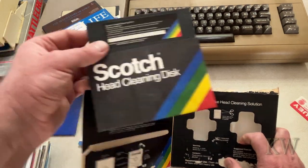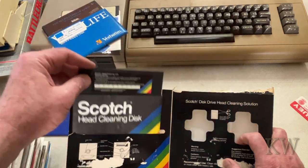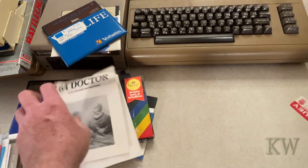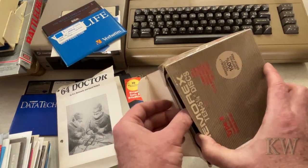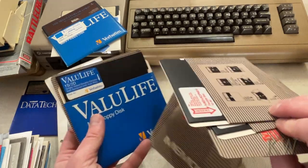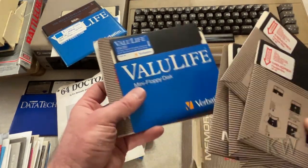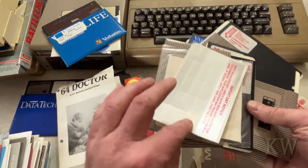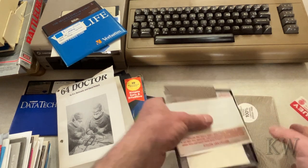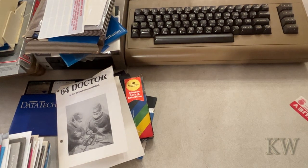You have the Scotch disc, so that's really cool — if you remember having to clean your disc drive head every once in a while. The 64 Doctor. And of course boxes and boxes of discs — a lot of these were brand new. Look: brand new Memorex discs, so we got some brand new floppies to record things onto. Still got the stickers — the fun part is the little copyright copy-protect sticker.